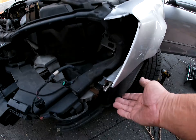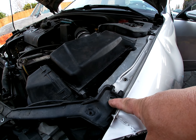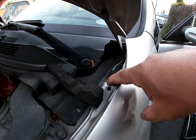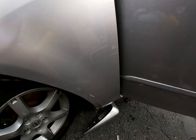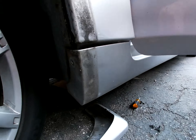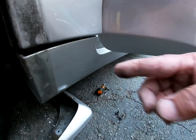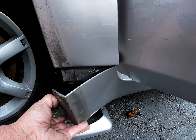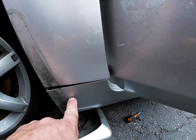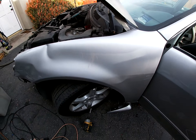For the fender — all this is already taken off. 10 millimeter bolt there, 12 millimeter bolt. One here and there's one hidden behind here. All you do is take off the mud flap, three little screws, one bolt at the bottom — just enough to bend it down. There's another 10 millimeter bolt in there — takes it off.